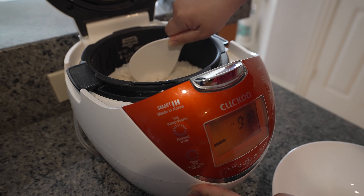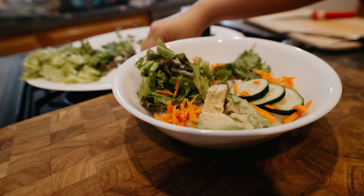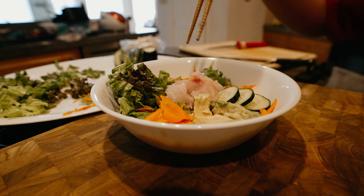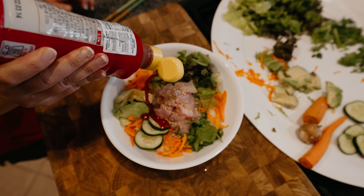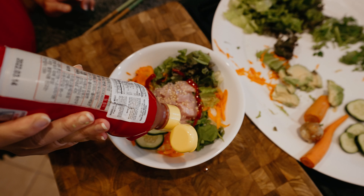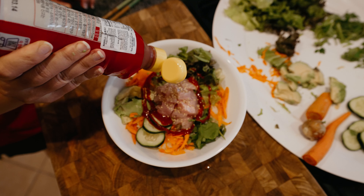Next, you want to get your rice and put it in a bowl — I highly advise you use white sticky Asian rice. Now we're going to put the vegetables into your bowl, then put the fresh meat in the middle and add a little sesame seed as topping. Finish it off with a red sauce that you can pick up at your local Asian grocery store.